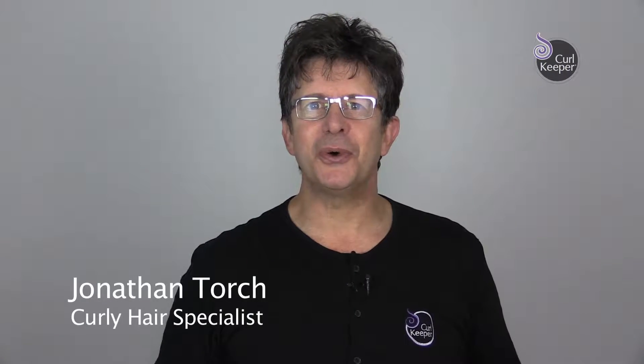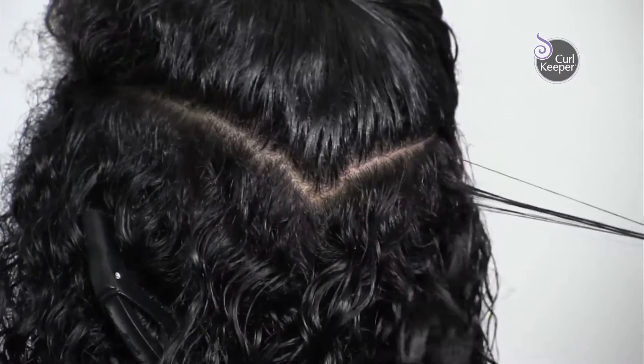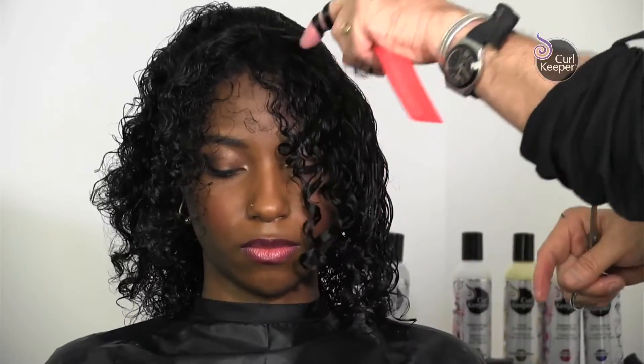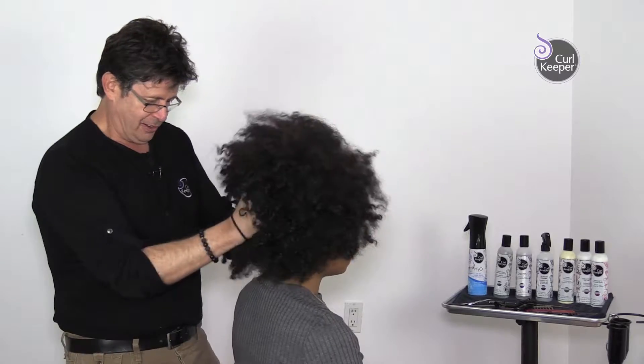Hello, my name is Jonathan Torch. I'm a hairdresser and I specialize in curly hair. Many years ago I developed a cutting system for extremely curly hair. I call it the Tile Cut. It is a great way of eliminating excess bulk that is essential for shaping and styling curly hair. I'd love to take this opportunity to show you the Tile Cut.